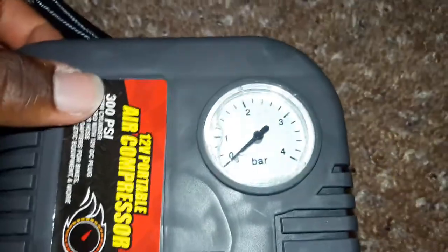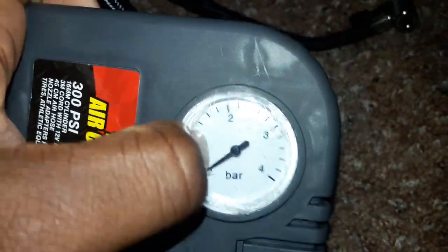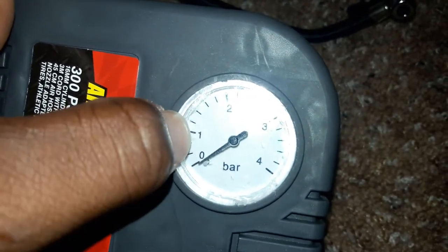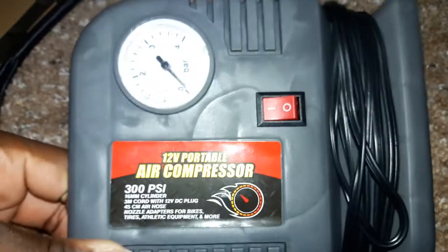All right, this is as much as I got off. The gauge reads 0, 1, 2, 3, 4 — simple as that.